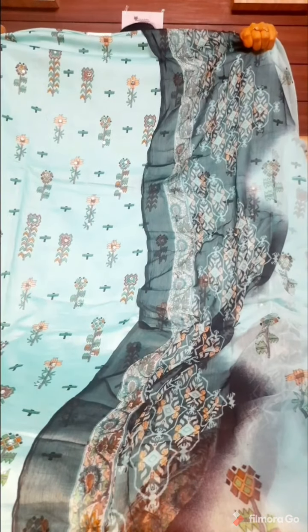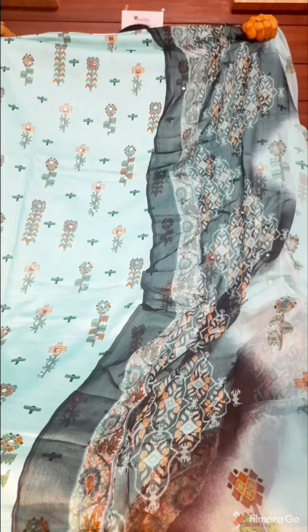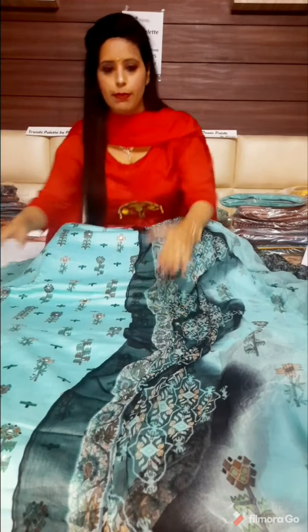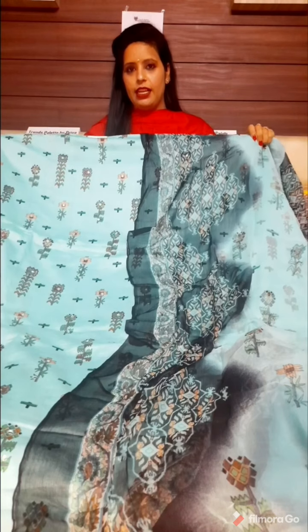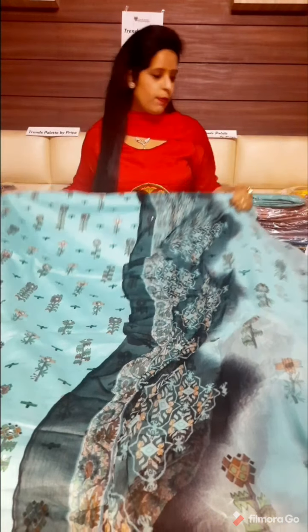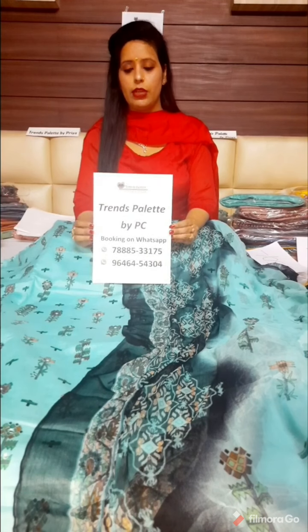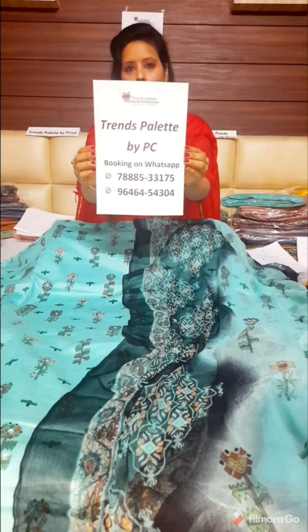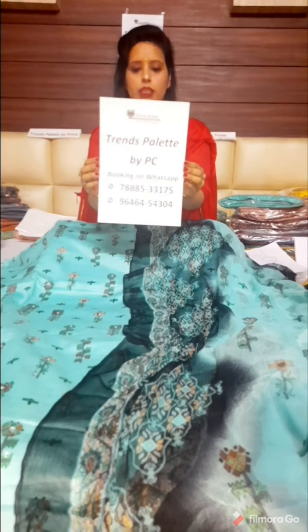If you try this in the market, you will find it for no less than 1200, but this is only 950 rupees. So if you want to place your orders for these suits, you can forward your number to our two contact and WhatsApp numbers where you can place your orders and forward your screenshots.